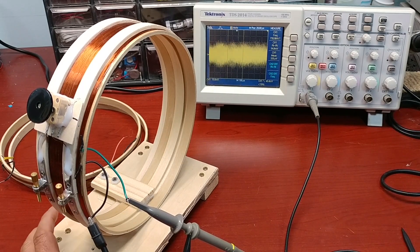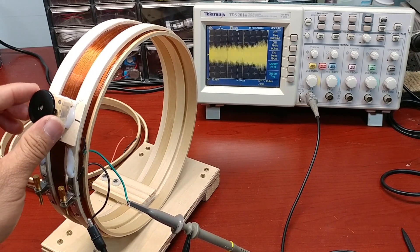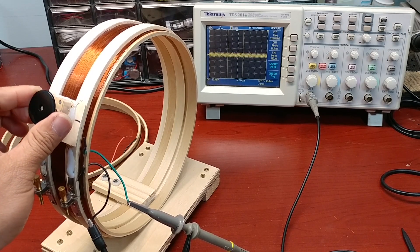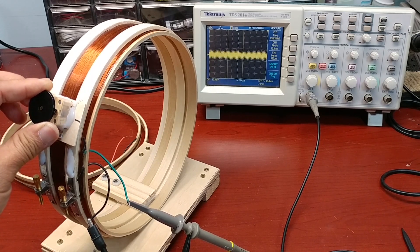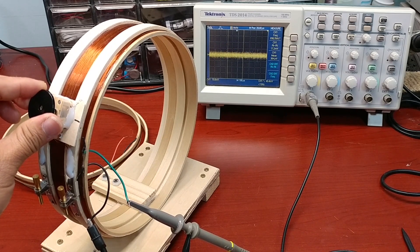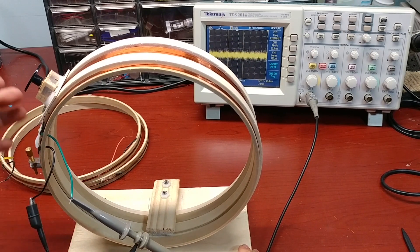Let's see if I can get another channel. That's another channel — so let's see how many channels I can get from this coil. One, two, three, four, five. And with this direction, I'll probably get some more other channels.